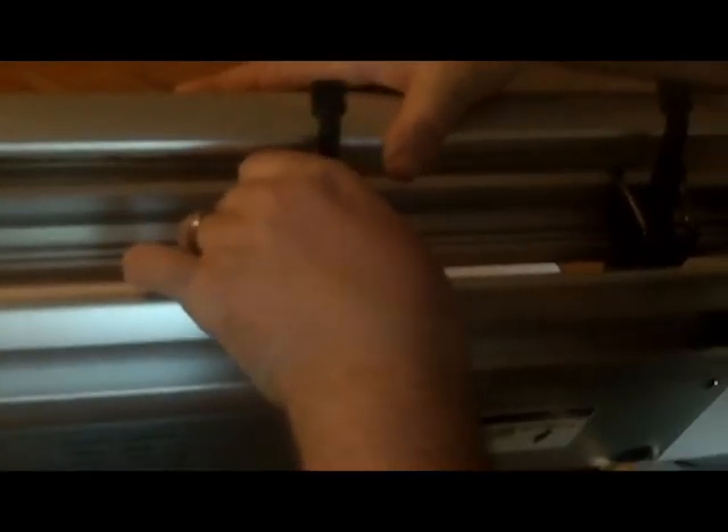So you get it to where you want, and you lock it. What's next?